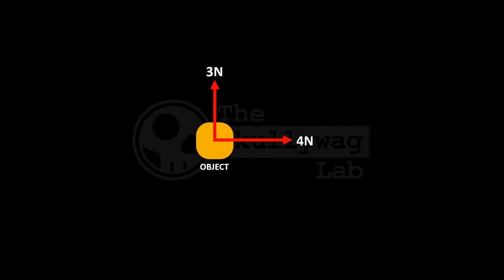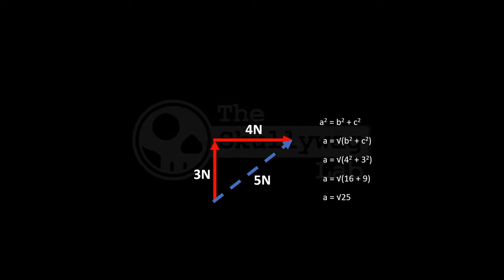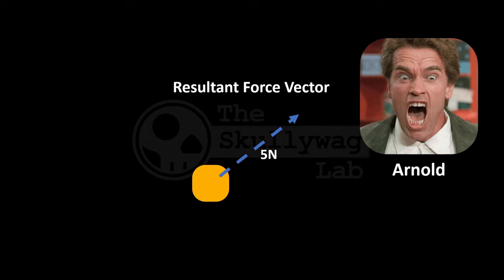A force vector has two things: it has a direction that the force is moving in, and it has a magnitude, describing how intense the force is. This is usually given in newtons. Multiple forces can be acting on an object at the same time, each with their own directions and magnitudes. These force vectors can be added together using simple trigonometry to find out the overall direction and magnitude acting on the object. For example, four newtons of horizontal force and three newtons of vertical force gives us five newtons in an average direction — kind of forwards and upwards. This is called the resultant force vector, and we'll call this guy Arnold from now on.